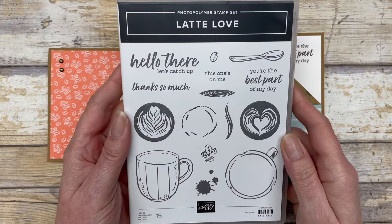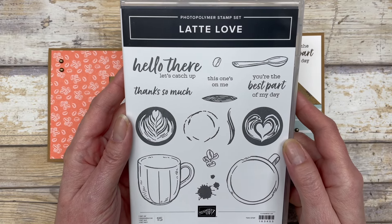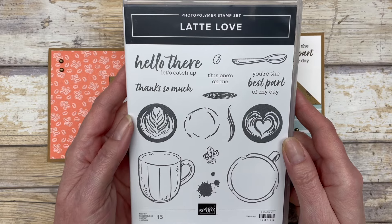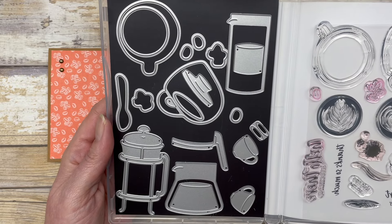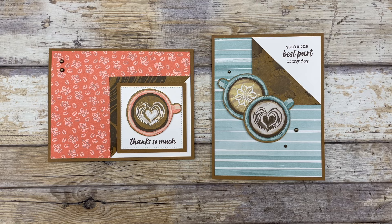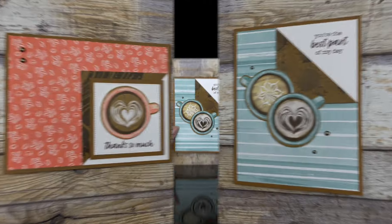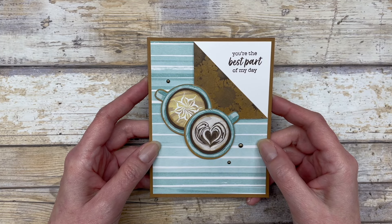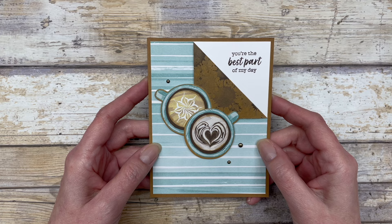Now, the cards in this video feature the Latte Love bundle from Stampin' Up. This particular bundle has a stamp set and a coordinating die set. However, as I mentioned, you can use this design with any supplies you have on hand. The first card I have to share featuring this corner fold design is just a very quick and simple card.